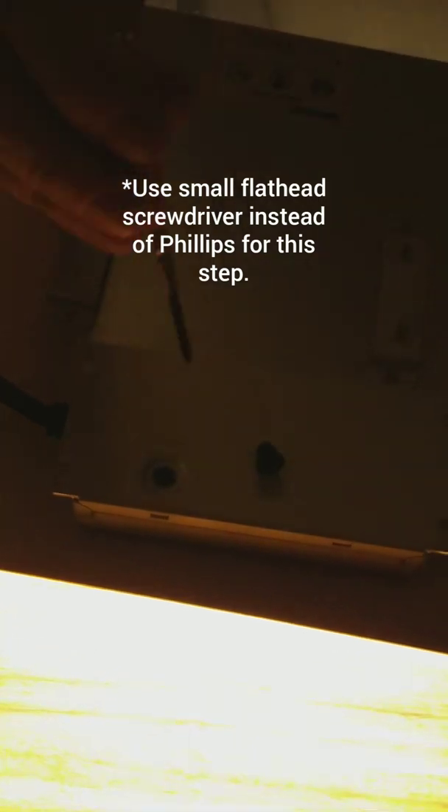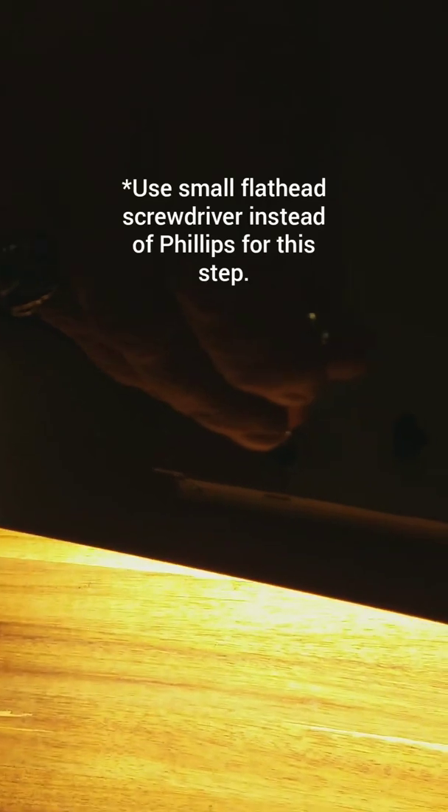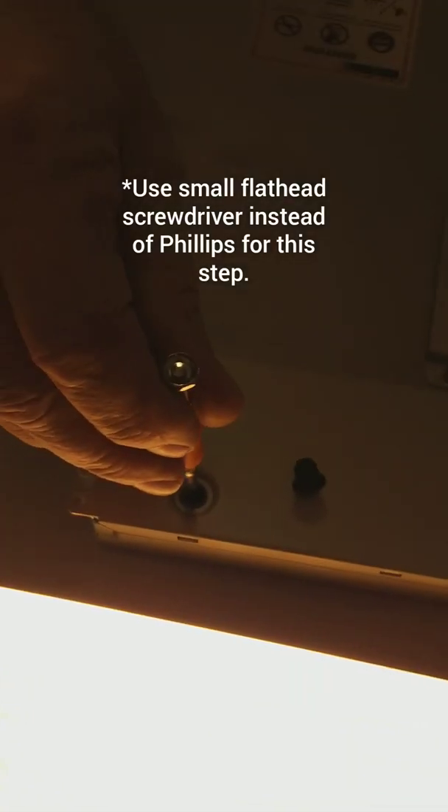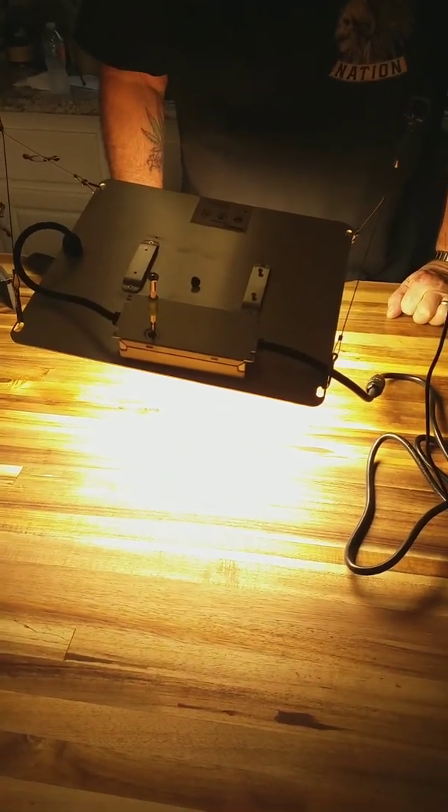Now here's your dimmable driver. You take the rubber cap out — it's a grommet — and down inside you take a small Phillips. I'm going to back here — I'm trying to do a dimmable Mean Well driver, I'm going to adjust it. This is the Spider Farmer SF-1000.